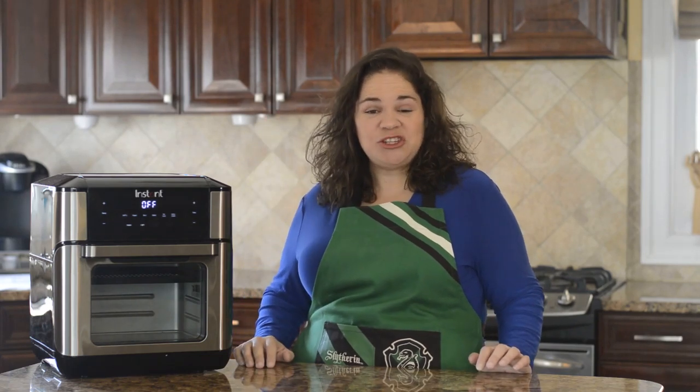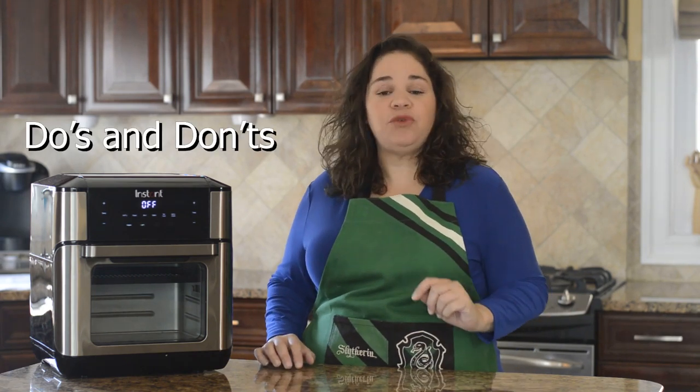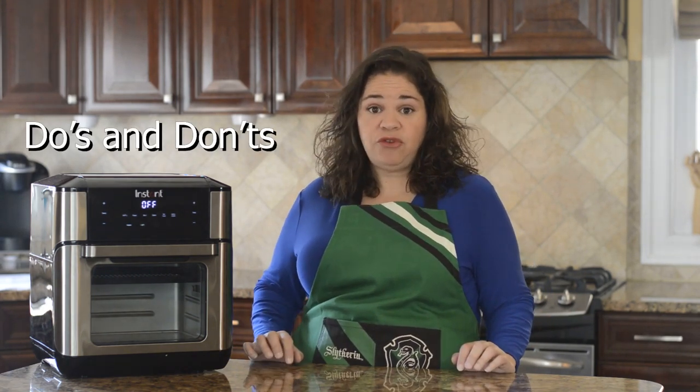Hi everyone, it's Lana from Lana Under Pressure, and in this video I'm going to be reviewing some do's and don'ts when cooking with your Instant Vortex Plus 7-in-1 air fryer.